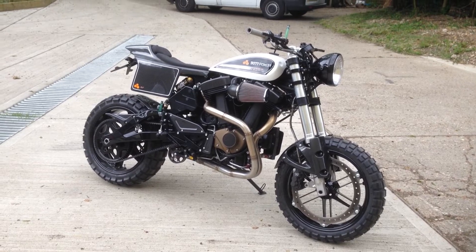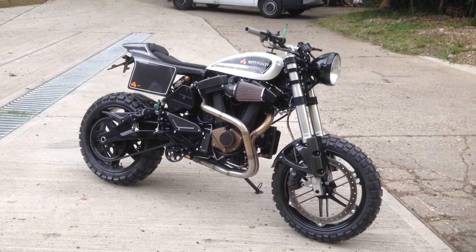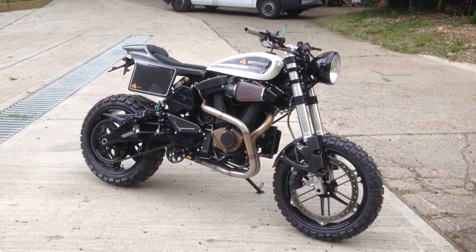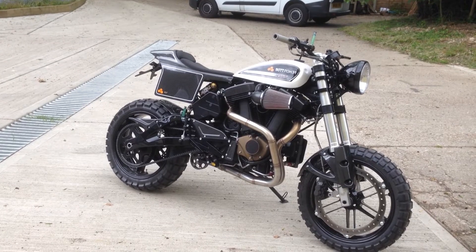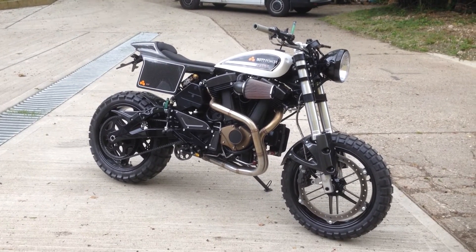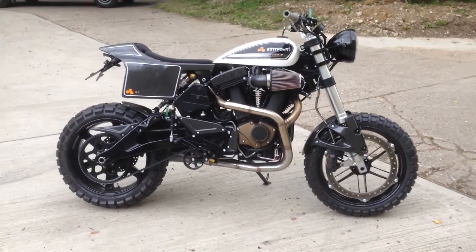It actually works out better with the Ulysses than with any of the others because you've got a longer swing arm, so it's less likely to wheelie. Any of the Buell XBs can be converted.